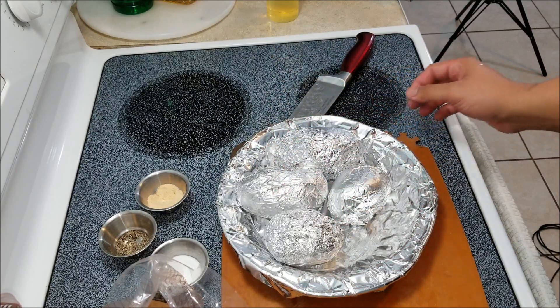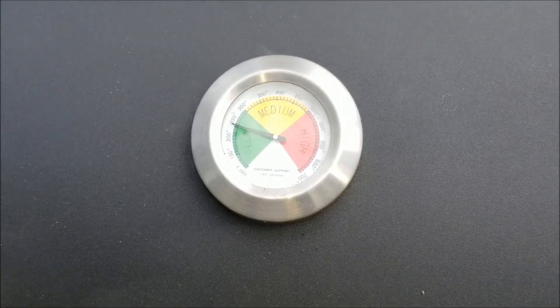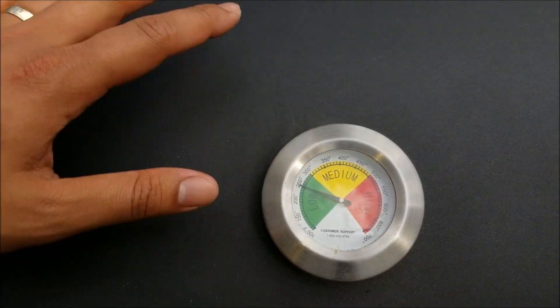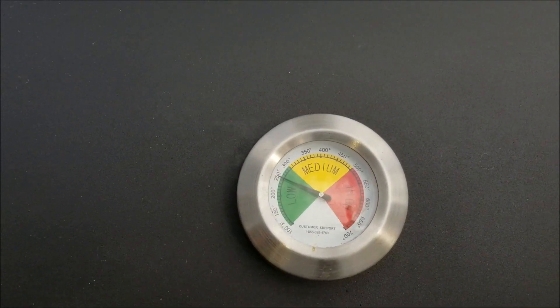Now we're going to take it outside to the grill. Every time before you start barbecuing, you always want to make sure that you close the lid and let the inside of the barbecue come to cooking temperature.